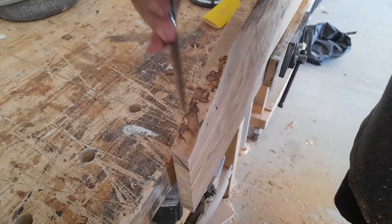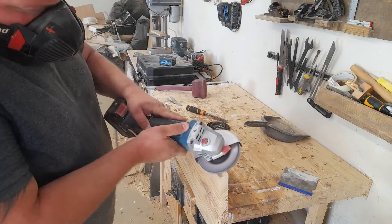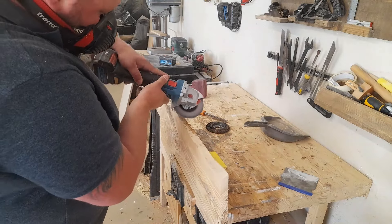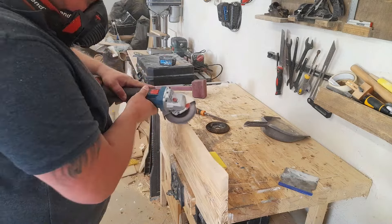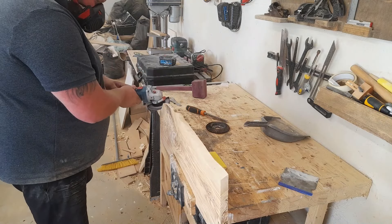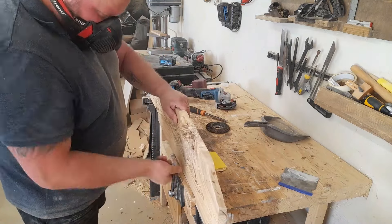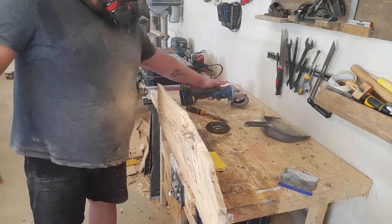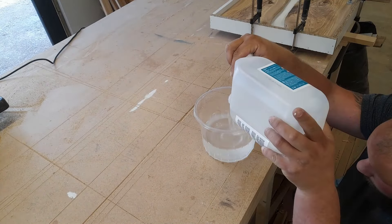That turned out very well in my opinion. Then I swapped the carving disc for a sanding disc on the angle grinder, which can take quite a lot of material down, so you've got to be careful not to put too much pressure on it. I still think it's a better tool to use than a regular sander, because sanders are designed to leave a flat finish.